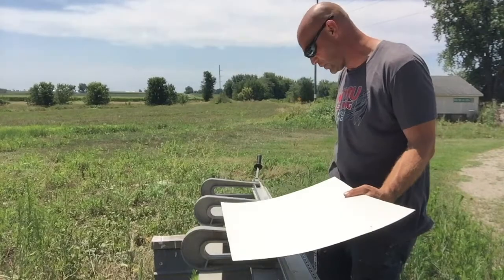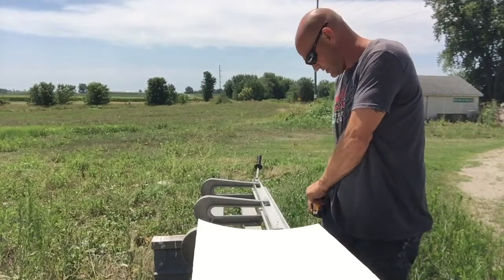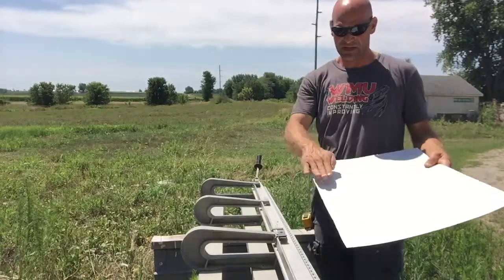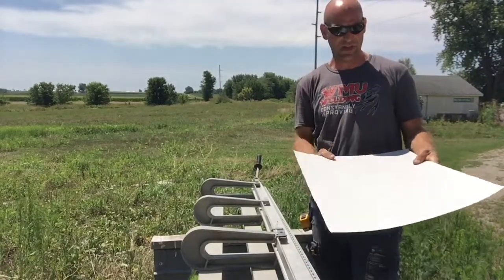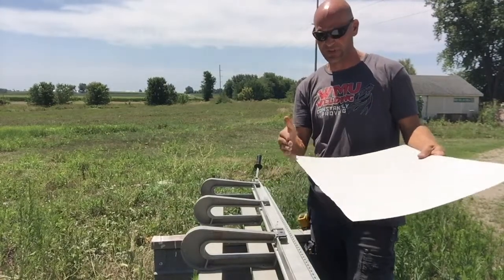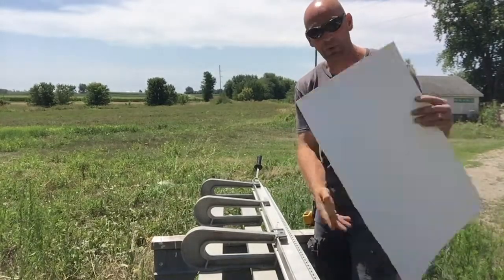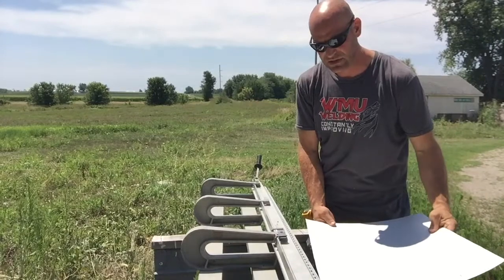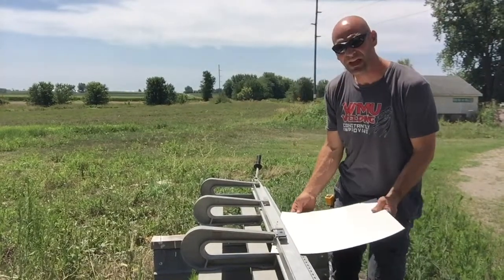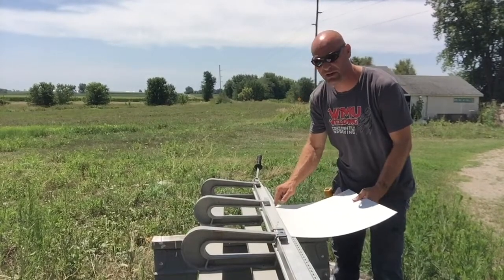Now I need to plan out how I'm going to bend this. I need this one to go down and this one to go up. So if I want this to go down, I'm going to need to turn that around. My marks are on this side, so it really doesn't matter — I can flip it. But I need to make sure my marks are right here on this edge.